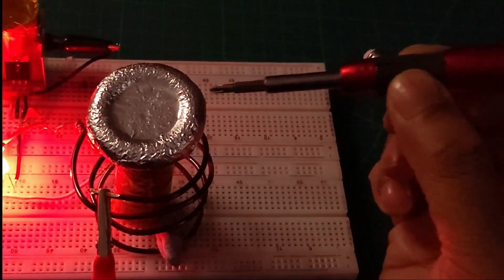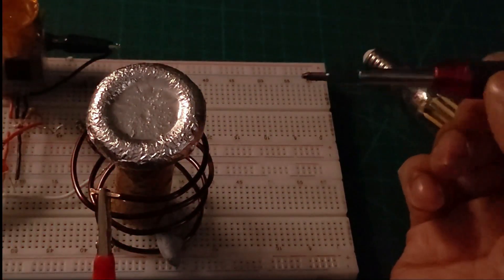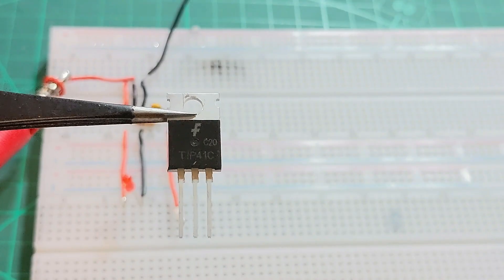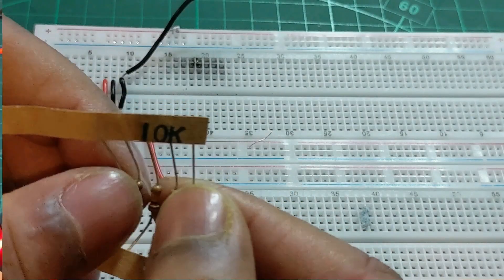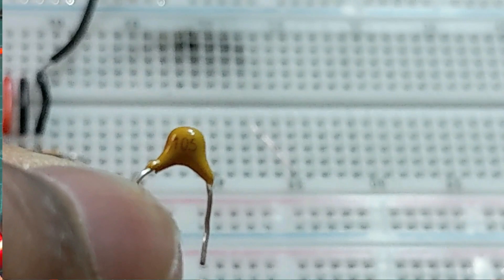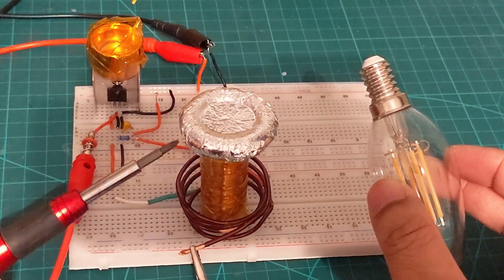Without further ado, let's get started. There are only four components I have used for this project: a TIP41C transistor, an NPN transistor, a 10 kilo ohm resistor, a 104 ceramic capacitor, one LED, and a few copper cables — that's all.